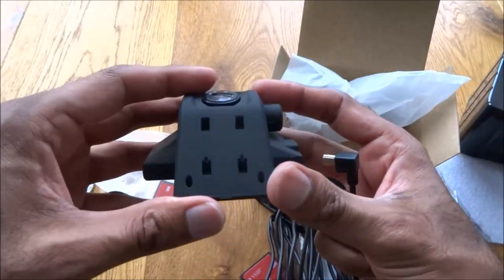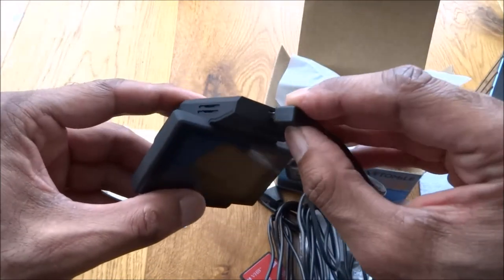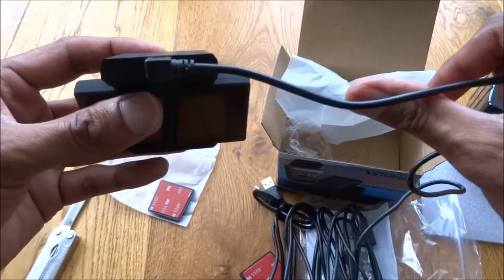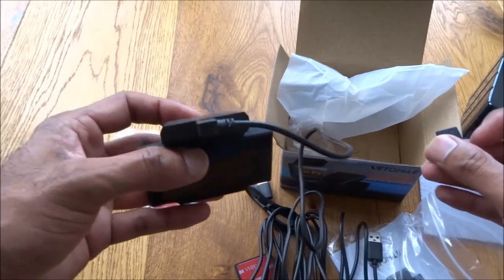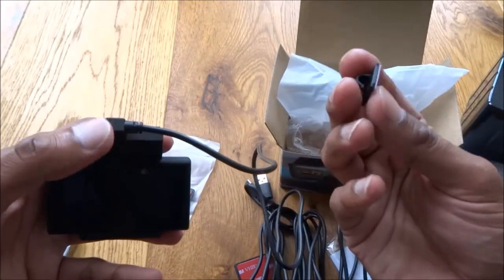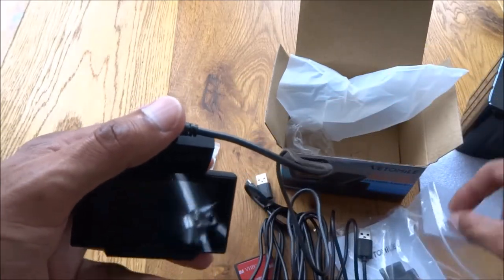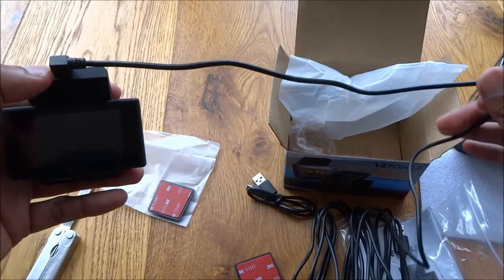Looking at it in place, this is the charging cable. Positioning wise, I think it will work quite well on the front window of the car — it can nicely hide at the top. This particular camera only has one unit, there's no rear camera with this. You've also got some additional clips to hold the cable in place — you get three of them.